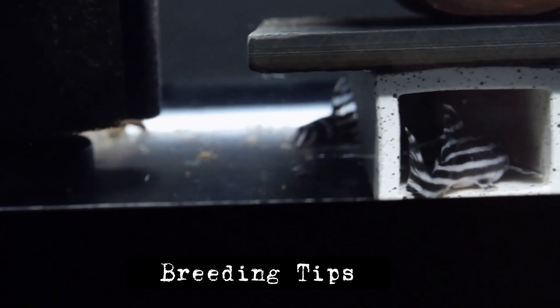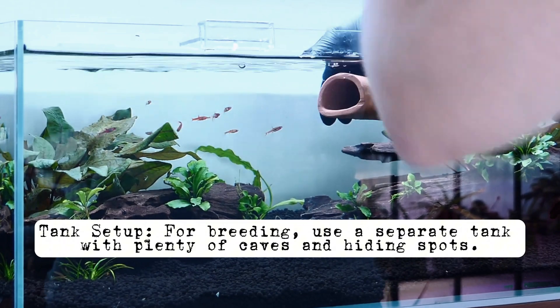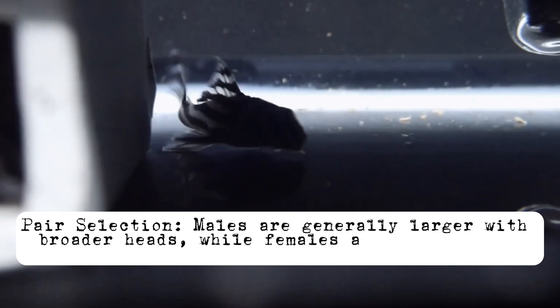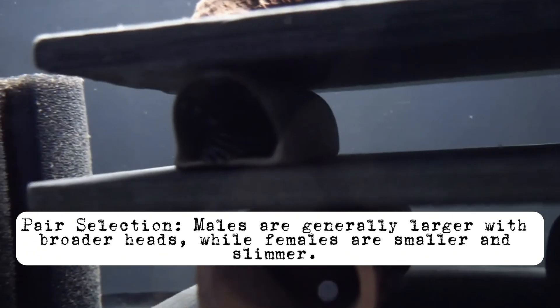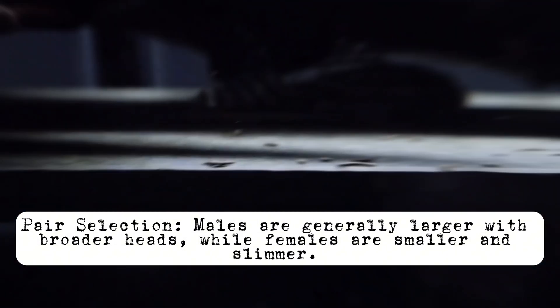Breeding zebra plecos can be a rewarding challenge. For breeding, use a separate tank with plenty of caves and hiding spots — each cave should be just slightly larger than the pleco. Males are generally larger with broader heads, while females are smaller and slimmer. Mature zebra plecos, ready to breed, are typically around two years old.